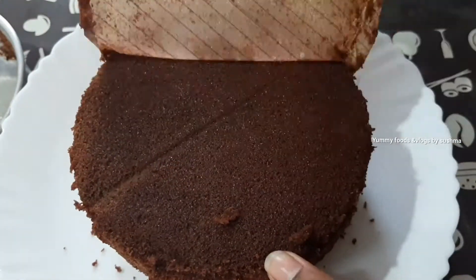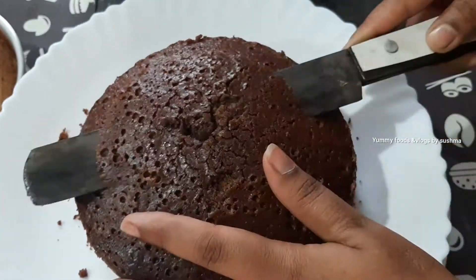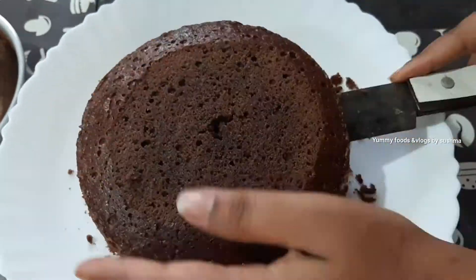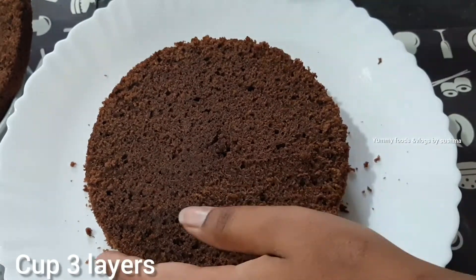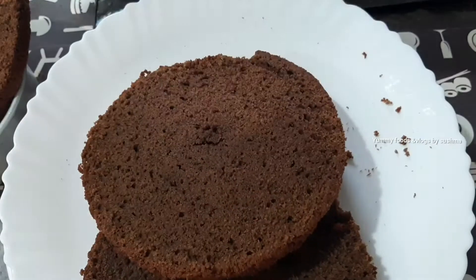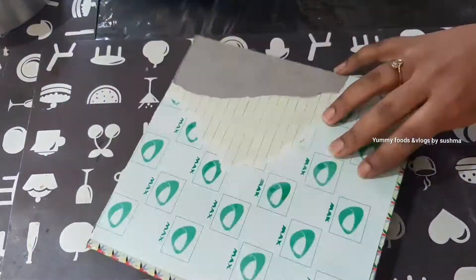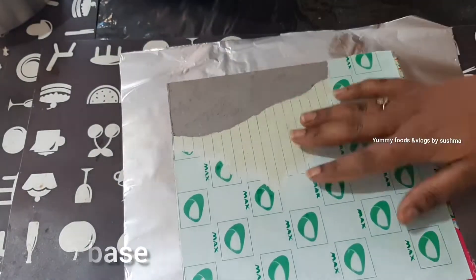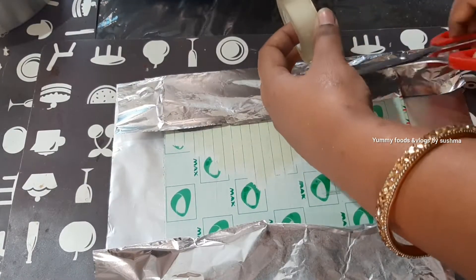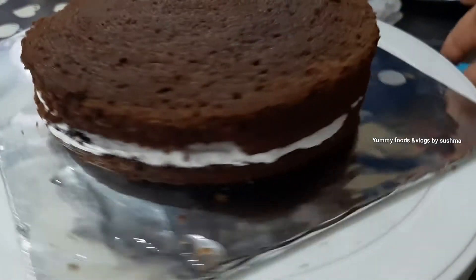We will divide the cake into 3 layers, side by side. Now we will give the decoration. First, we will add the cake base. We will put a register cover and silver paper. We will add the base layer by layer.